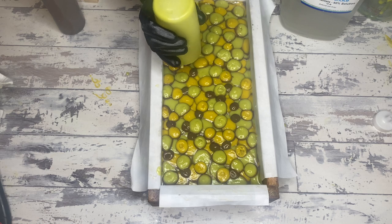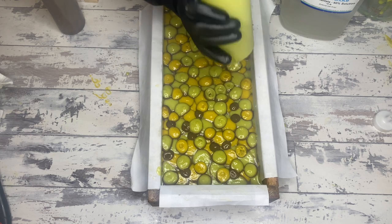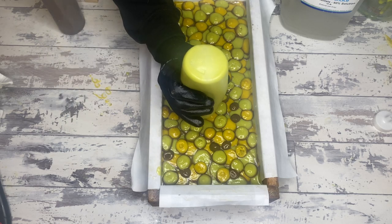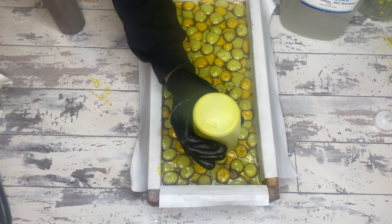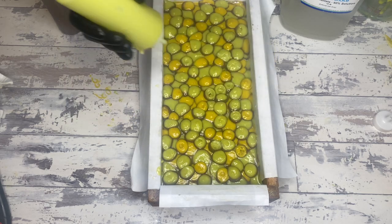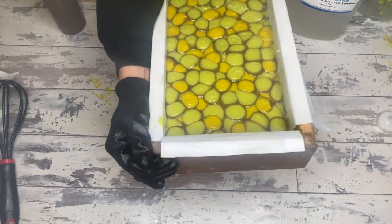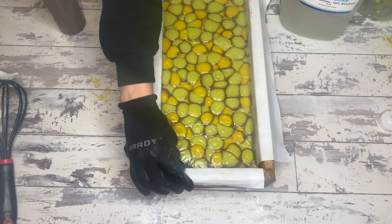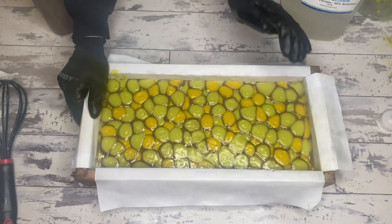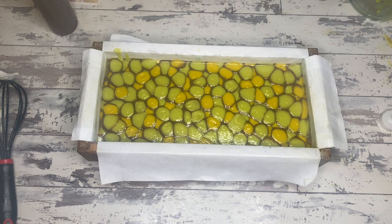I've been very pleased with Nurture Soap. Their fragrance oils are delightful — they stick through saponification like nobody's business. The scent has been so strong and beautiful for every soap we've done after saponification, after CPOP, after all the things. I wouldn't really call this a fail — it's just the nature of the pour more than anything. That's also the reason why I definitely CPOP anything that I'm soaping at a really thin emulsion.